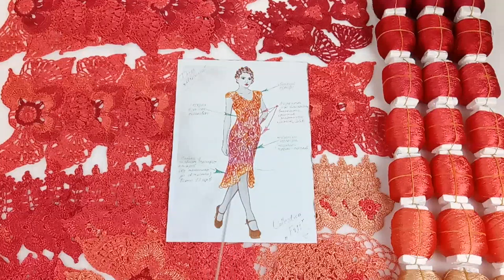Also, the fringe which will be at the bottom of the dress will also be made with a smooth transition of colors. Such a fringe will beautifully and magically complete the dress.